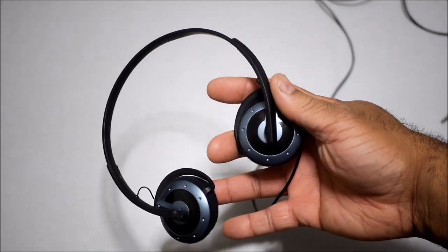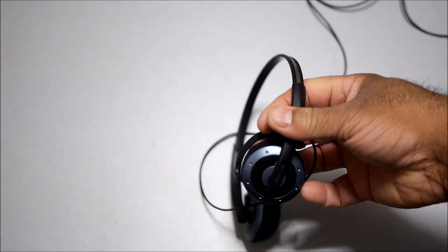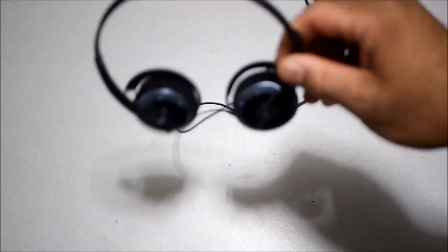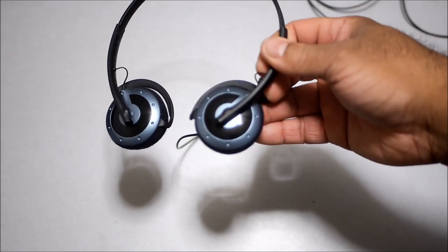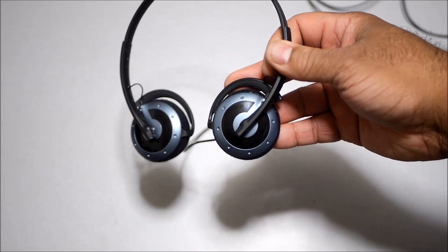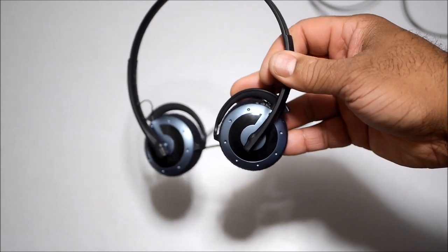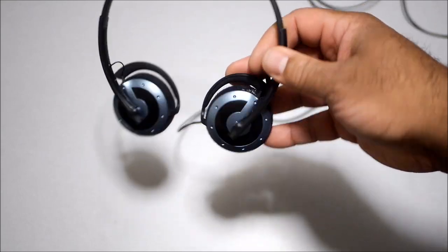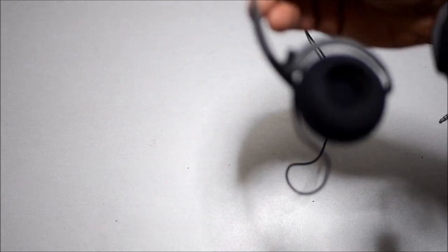I've seen these on eBay — the newer model — selling for as much as $150, and some sellers list them for $50 to $100. Honestly, I wouldn't pay $100 for these; I'd rather buy a new modern pair at that price. But they are definitely worth around $50 to $60, and I'd pay $40 for them with no problem because they sound that good.